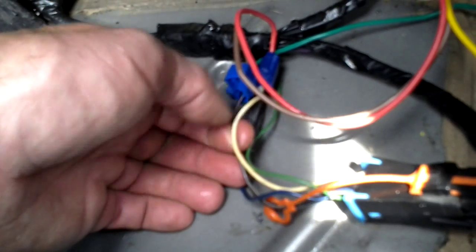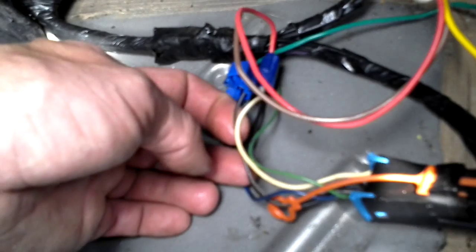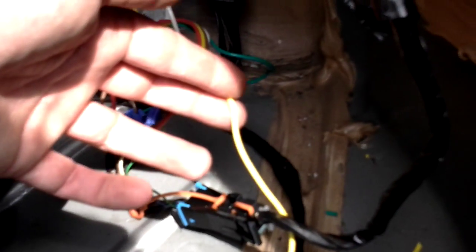The stop, tail, and stop-and-tail are the same on both sides, so these colors are the same on the driver's side where you should be hooking these in. Your yellow wire goes over to your driver's side.